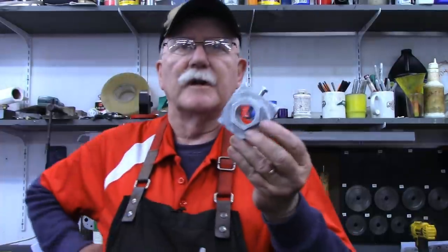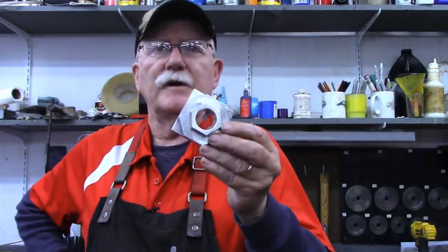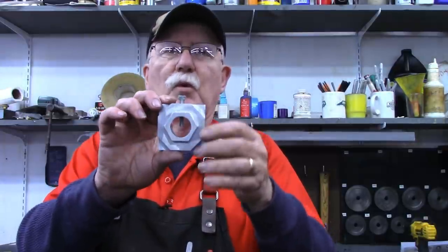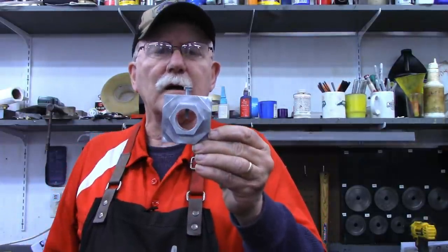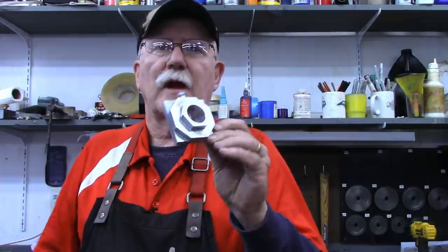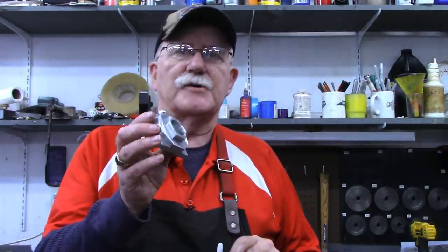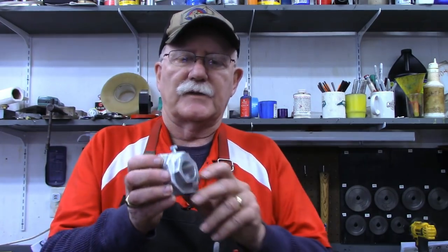Now I'm sure most of you watching this know how these are used. This is for material up to one inch, but if you're not familiar with how they're used, please stick around to the end of the video because I'll do a short demonstration at the end.